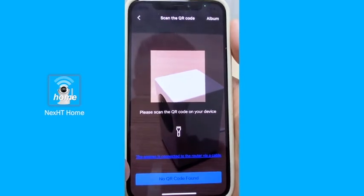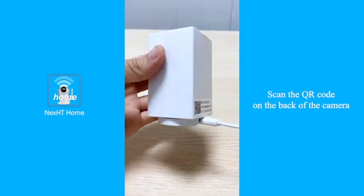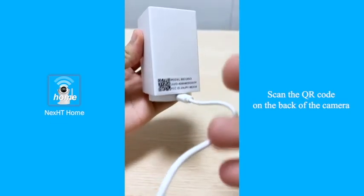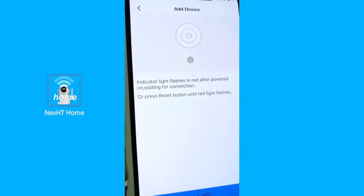What we need to do now is to get our camera and have a look at the back. As you can see, the square here is the QR code. Now you use your phone and scan the QR code to proceed to the next step.